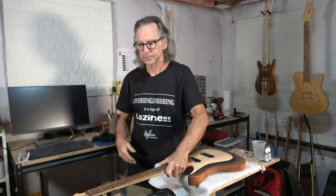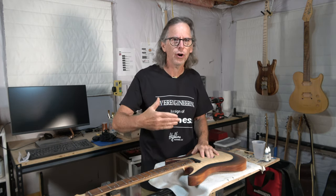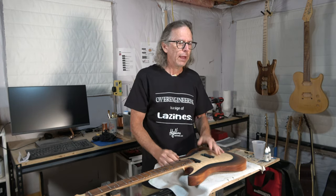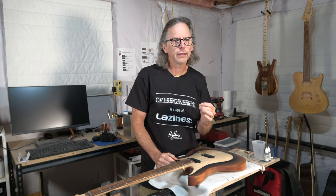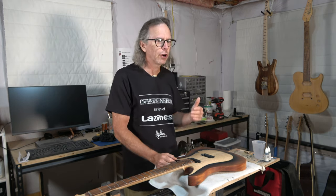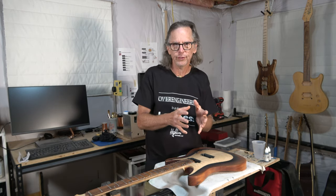Now as a guitar builder, I prefer a C shape, which is really probably the most common shape that guitar builders use when making necks, especially if they're building guitars they're going to sell to just about anybody out there in the public. Having a C shape, I think, assures more reliability in terms of its comfort and playability for the most people.